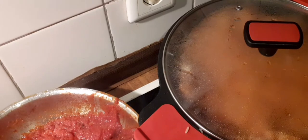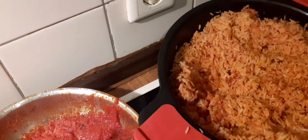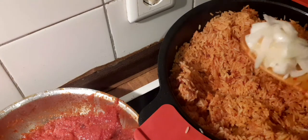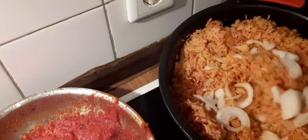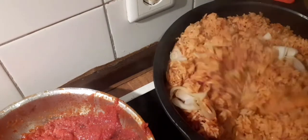This last addition of onion is going to give it another layer of flavor. Look at this — and I'm going to stir again.